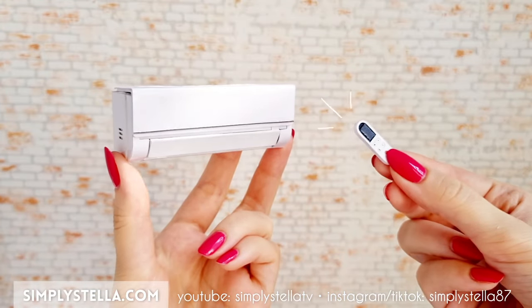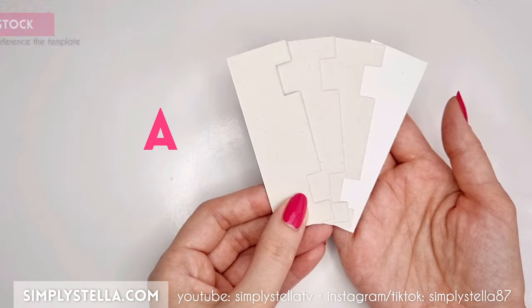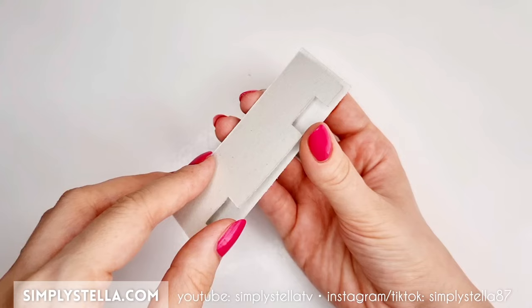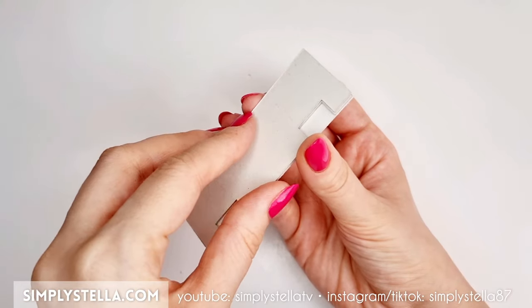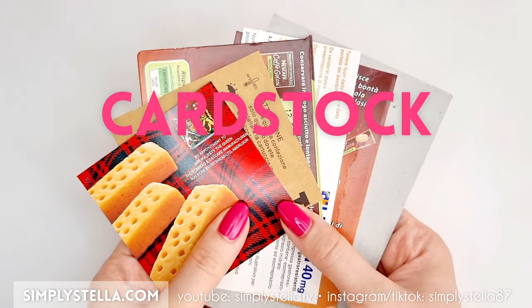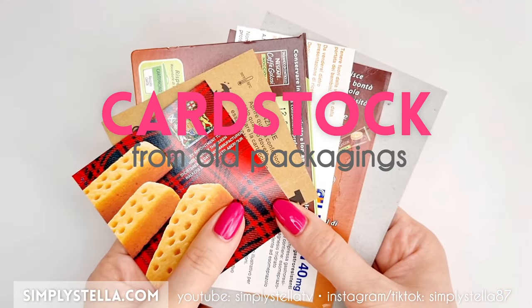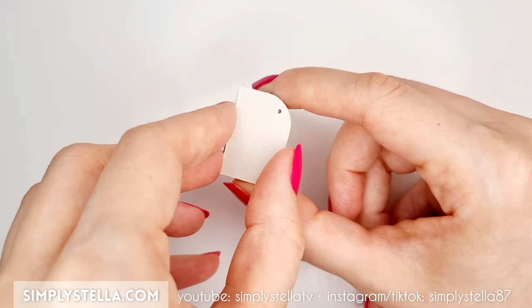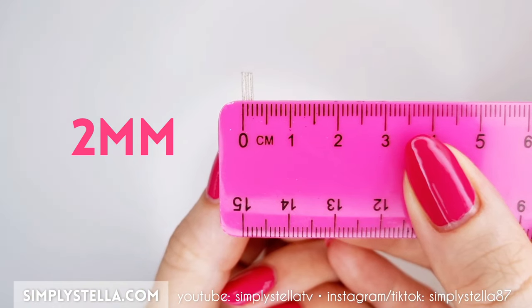Cut this part of the template and stack the layers together — the resulting piece should be around two millimeters thick. As usual, I suggest using cardstock from packaging. Cut this three or four times and glue all the layers together to achieve a final piece that's around two millimeters in thickness.